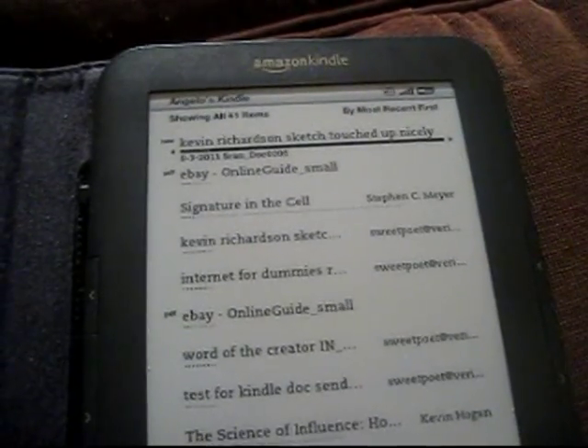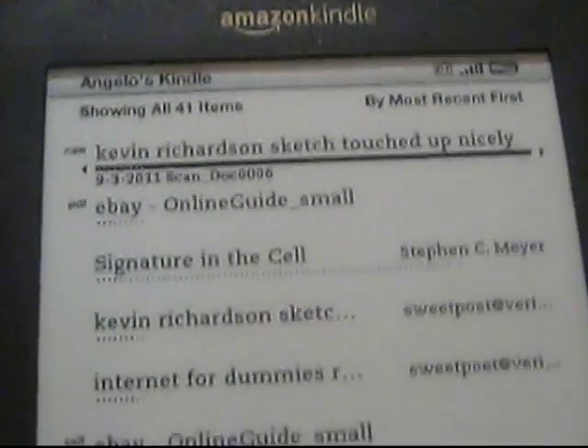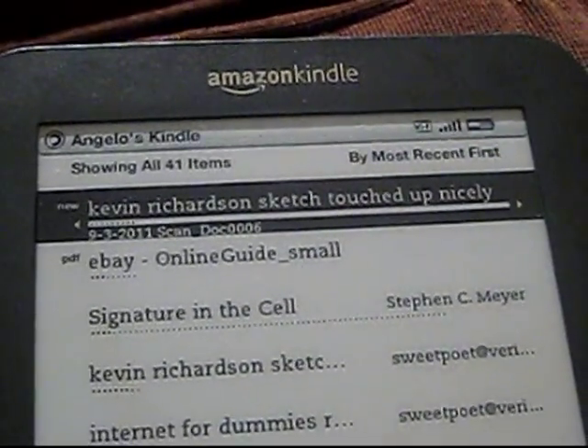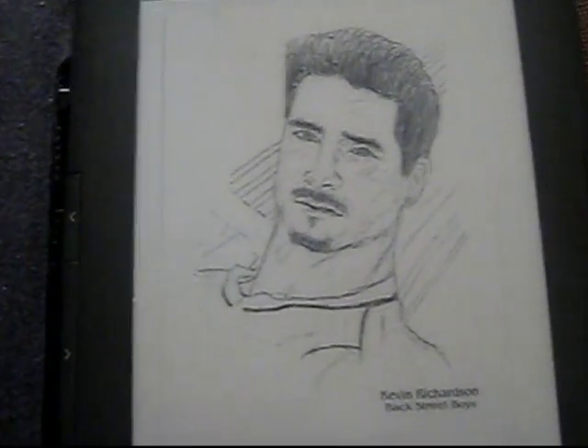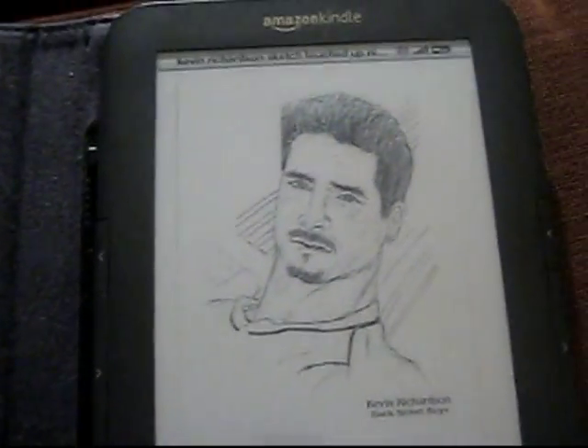In this case, there's a sketch that I made, that I also scanned, of Kevin Richardson — it was a quick thing I did. So I'm attaching that and sent it to the Kindle. It took a couple of minutes to arrive, and you see here that it shows as a scan. And if you open it up, that was the sketch that I made, and I could see it on your Kindle unit.